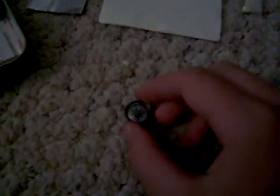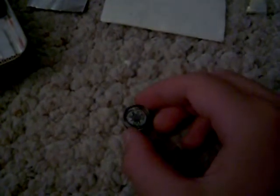We have this little compass. Let me show you guys how it works. This piece here, it's getting really flat, but it works.